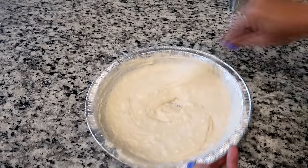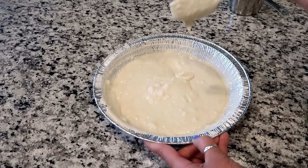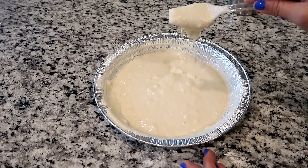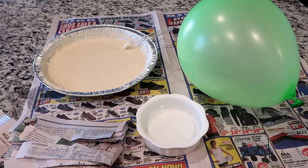This is the consistency it should be — it should run off your fork. If you hold your fork or spoon up and it just gets stuck, you do not have enough water. Make sure before you start this project you have your strips of newspaper cut and ready to go, because the flour mixture can start hardening and thickening up very quickly, so having that ready is going to be much better for you.